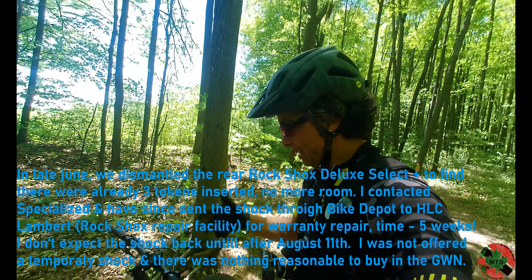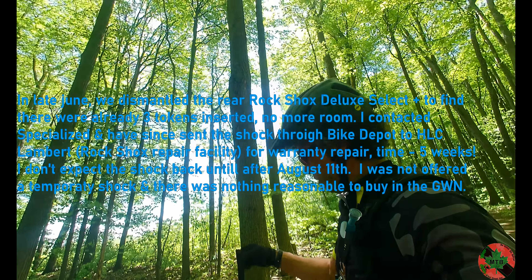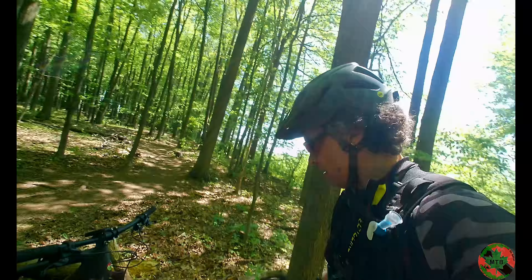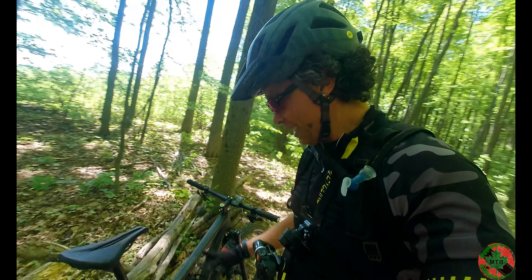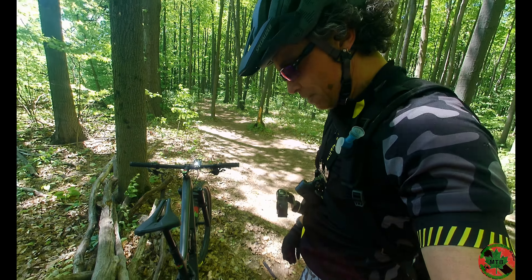These are SLX four-piston brakes. I don't find them grabby or snatchy — they are soft and smooth all the way down when they start to hold, very much like my XD brakes.